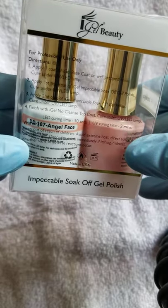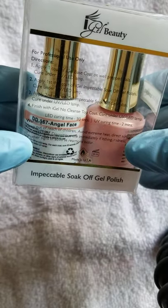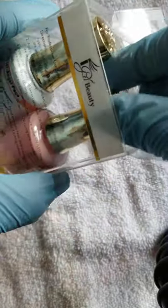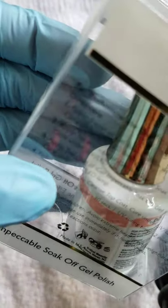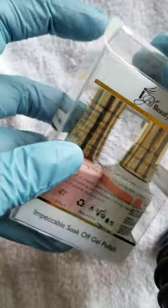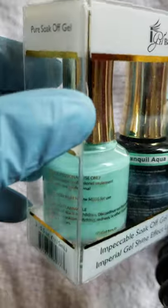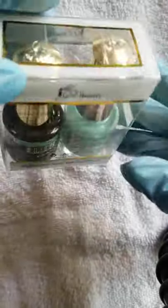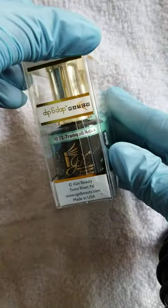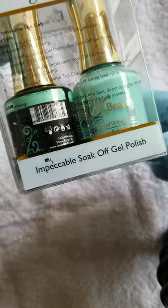Angel Face, number 167 — it's like a pale pink with a little shimmer in it. This is real cute, super cute on the toes and fingers. And here's Tranquil Aqua, number 72 — that's a pretty color. Beautiful summer color.